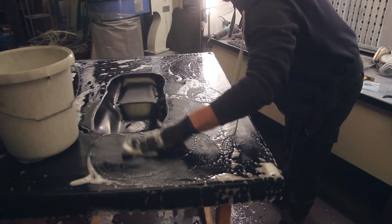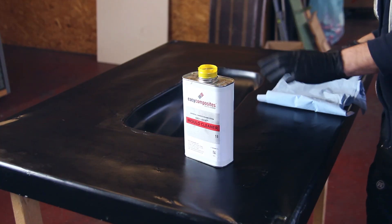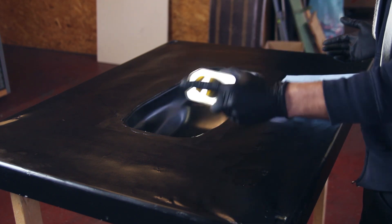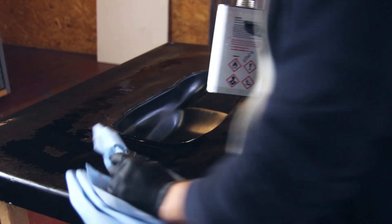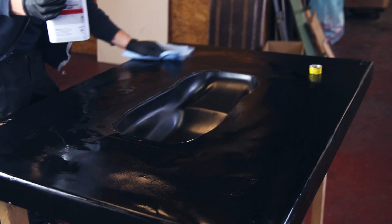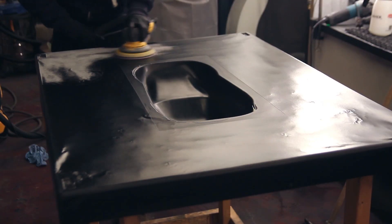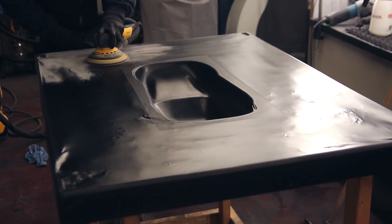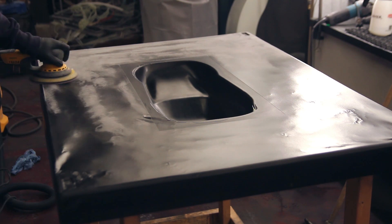Everything starts with cleaning the mold. Because you use release agents, waxes, and so on, it's very important to clean your mold. First I use some soapy hot water, and then I use the mold cleaner from Easy Composites just to remove any residue that might be left. You put a piece of cloth and just rub it in, then clean it off again with a clean wipe.